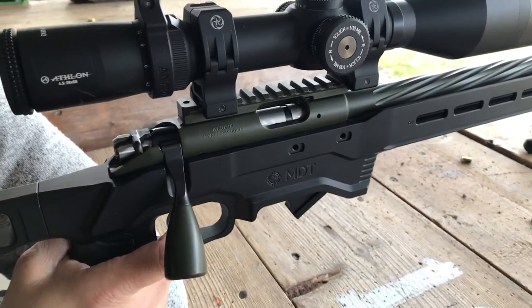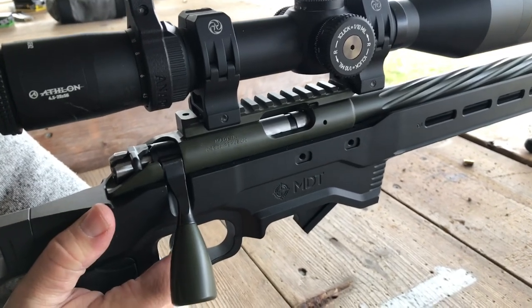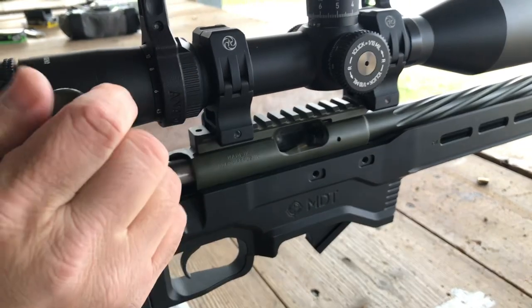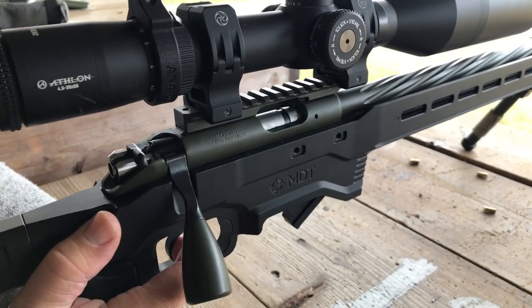Alright, so this is the CZ455 that had the extraction-ejection issue. This is the one that I made the cartridge holder for. And so far it's running 100%.